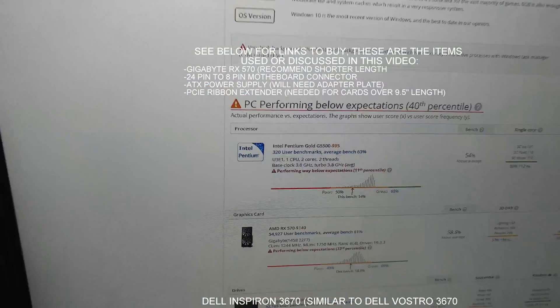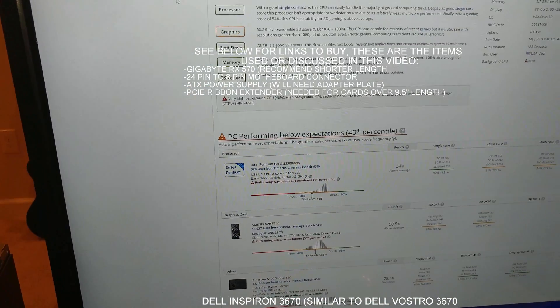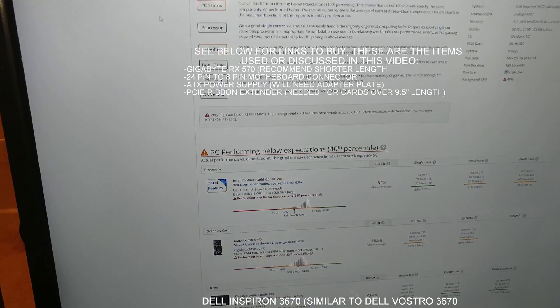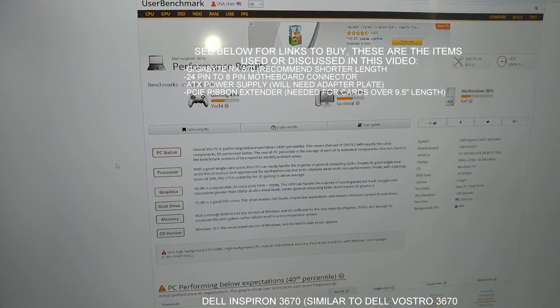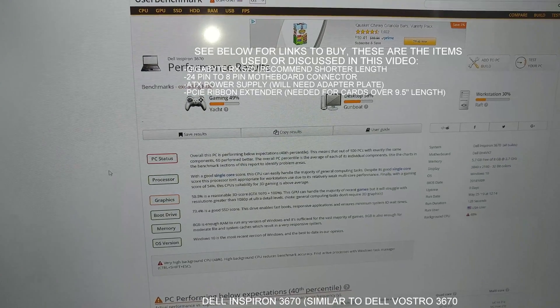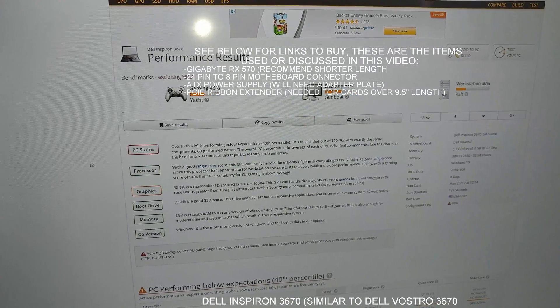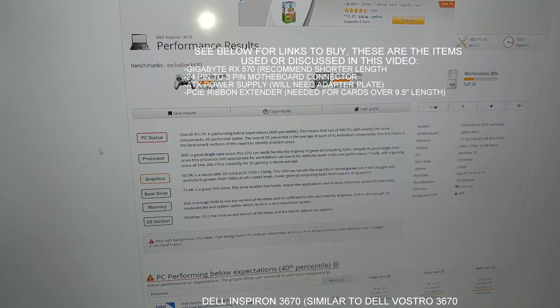I just recently sold that CPU. This will get some kind of i5 back in it or an i7. But those are the numbers that it got. It would be in the high 50s if I had the i5-8400 in it, which makes this a decent gaming computer.